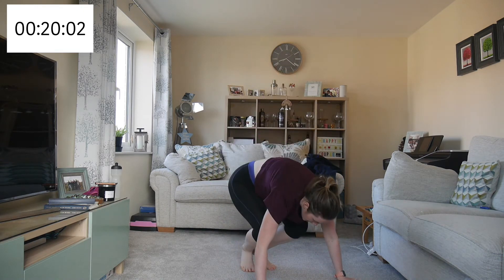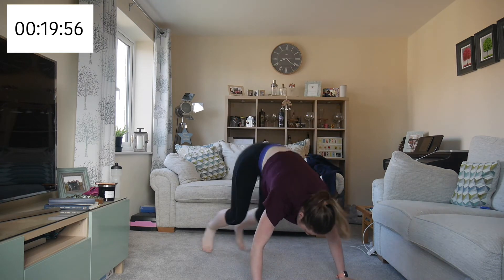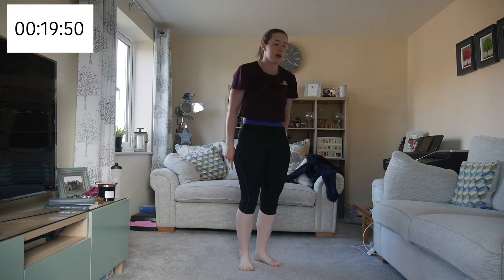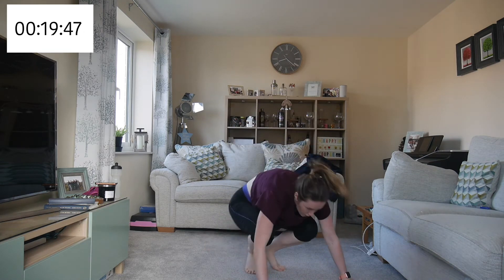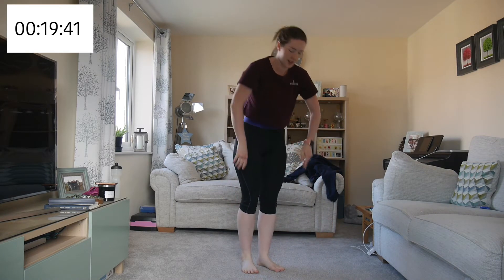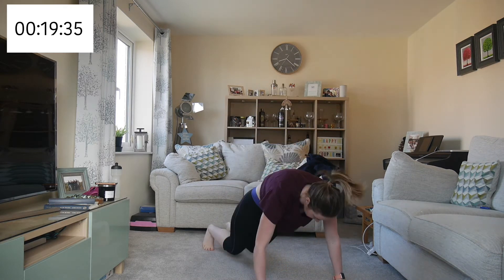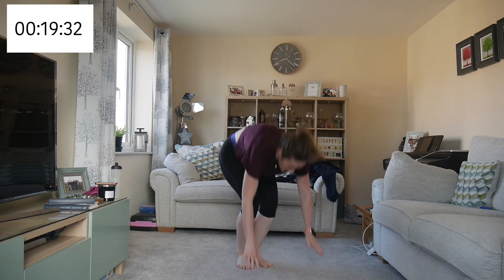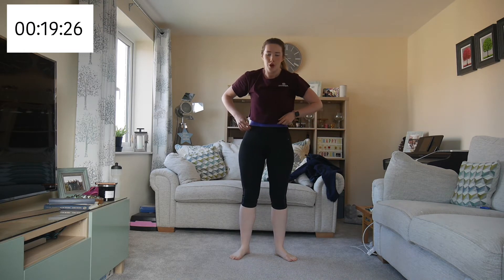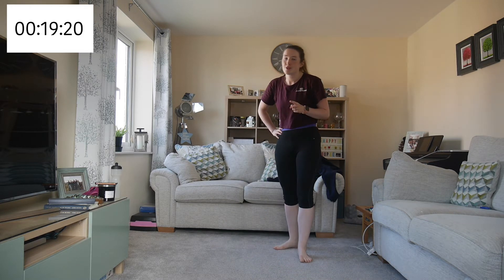So we go down, kick out, jump in, and up. Breathing is very important when you're doing these HIIT workouts. Two more and that's the first round of the circuit done.